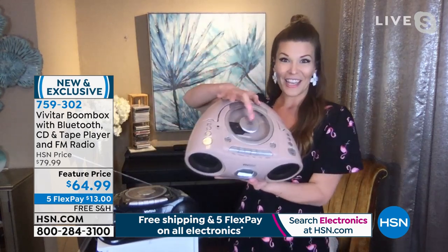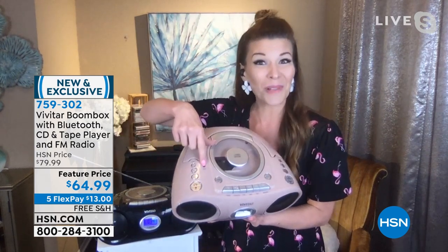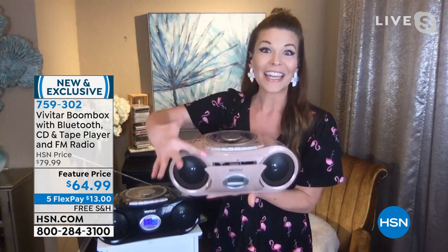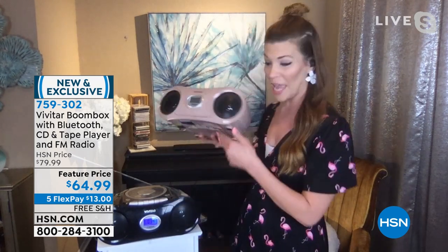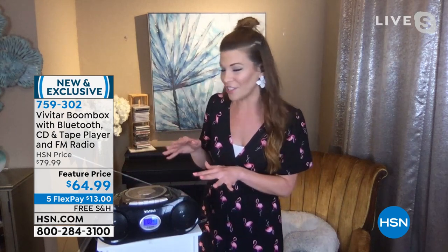You've got your CD player, you've got an AUX cable — maybe you have an old MP3 player or an old Zune, you can plug that right in. You also have the cassette, and yes, it actually ejects — remember all those old cassettes? I still have them because I used to record old voice lessons. I took piano and voice, so I have a ton I'd like to listen to. Then you also have the Bluetooth capability. There's a little LCD screen on the outside so you can toggle through your sources and choose what you want to listen to.